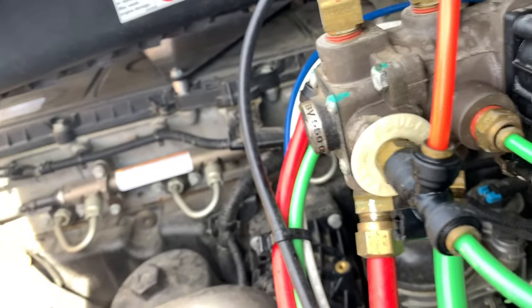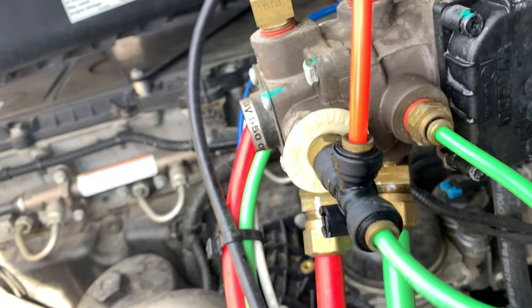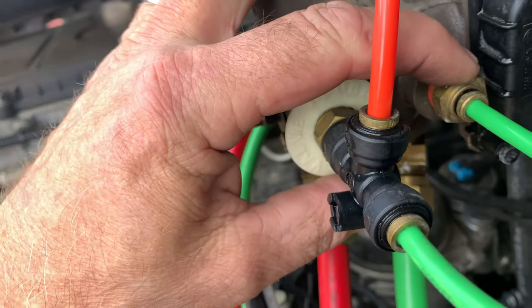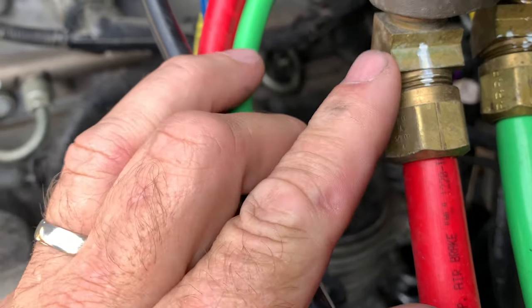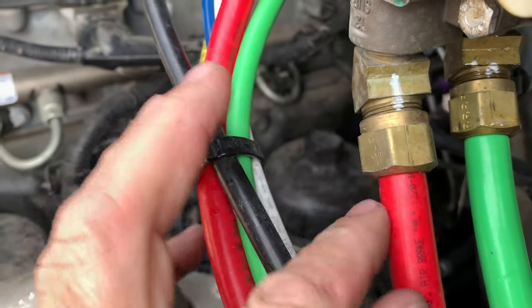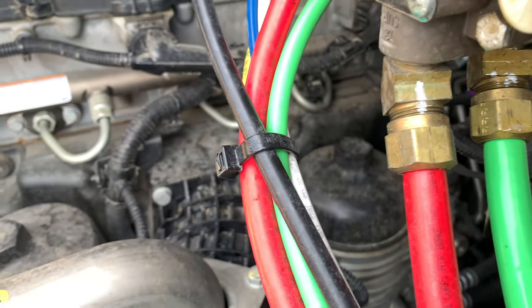So if you have the same situation on the same fitting, you can change out the fitting for a ferrule and insert type fitting — which is what this is — and those are almost guaranteed not to leak.